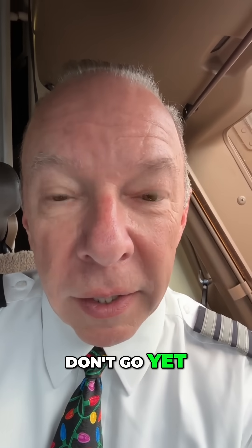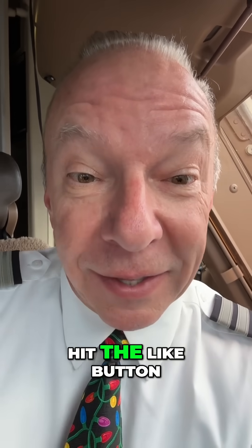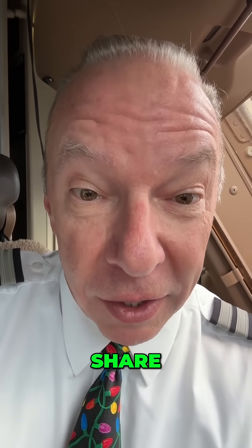Wait, don't go yet. Do me a favor — become Captain Steve's new best friend. Hit the like button, share, and subscribe.